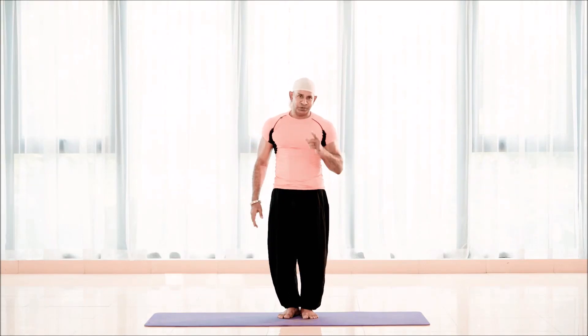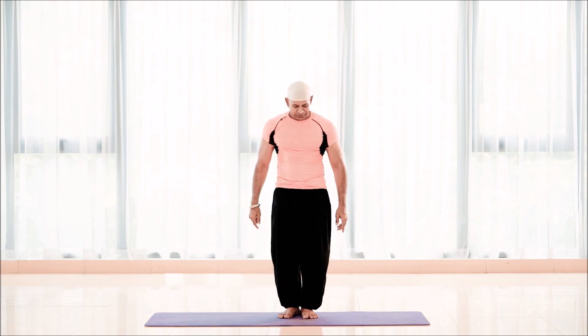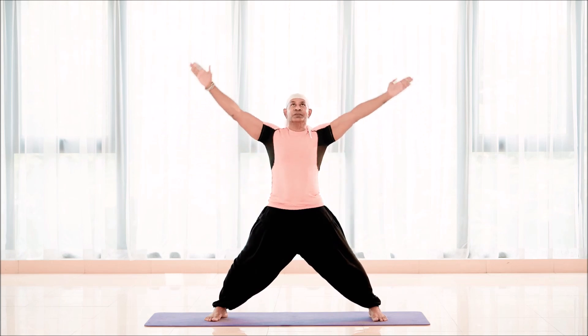We're going to do triangles. Triangles in yoga geometrically balance to the nature, so don't think of it as just an exercise — it balances to the nature. Stand legs wider than shoulder width distance, arms stretched out like this.